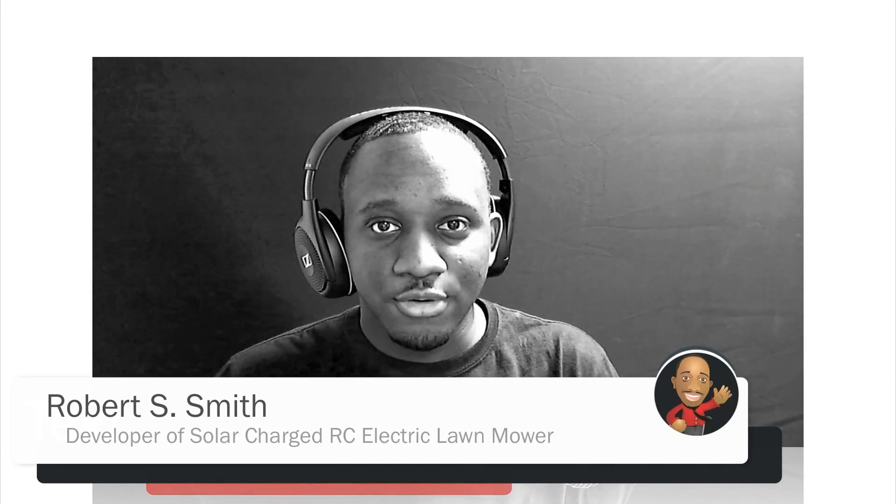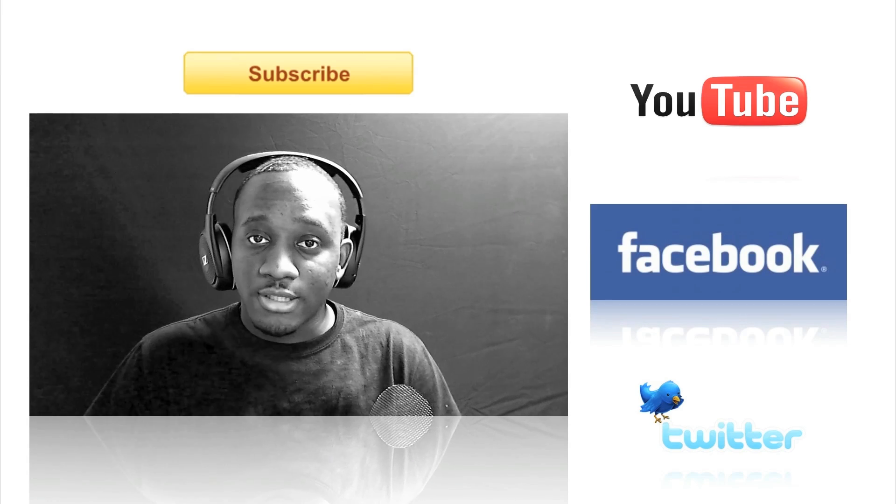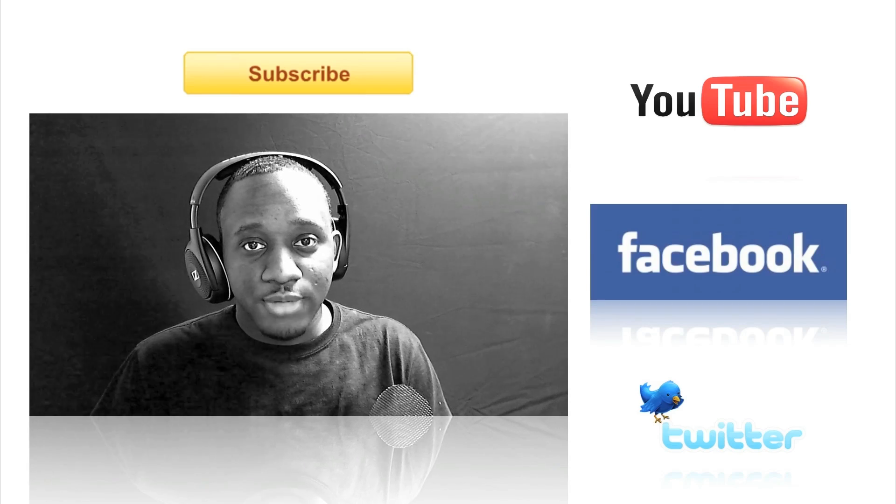That does conclude this video. If you find these videos interesting or helpful, you can show me by liking the video or leaving comments below. You can also subscribe to my YouTube channel, like my Facebook page, follow me on Twitter, or share with others who may find this video interesting. Any of those things will show me that you appreciate the time and effort I put into these videos and would boost my motivation to make them more informative and get them out quicker. So with that said, I will see you in the next video.